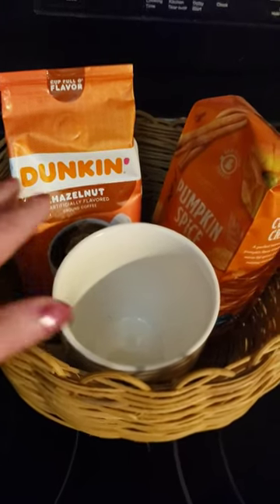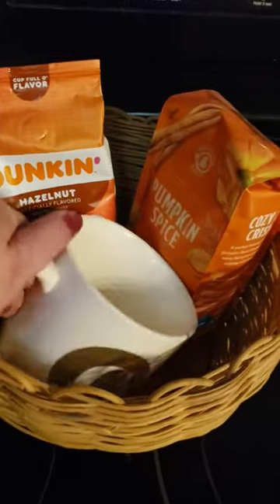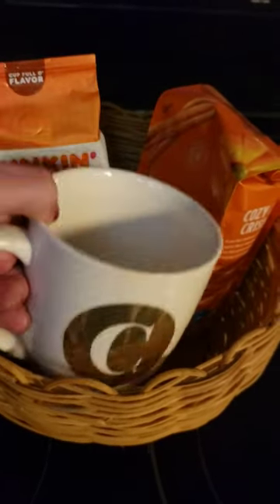So this is just one example. I just put a couple different flavors of coffee in here. I put a mug in here. You can do their initial or a holiday mug.